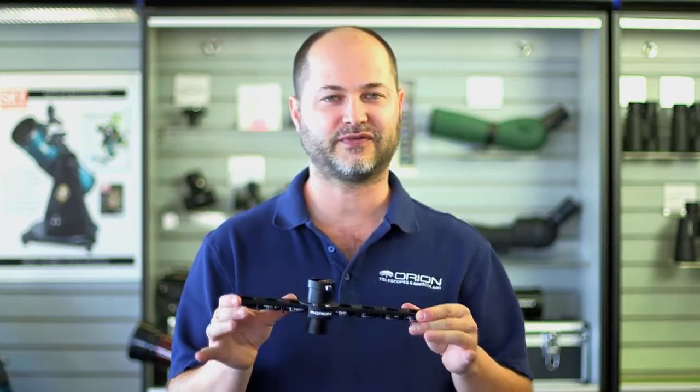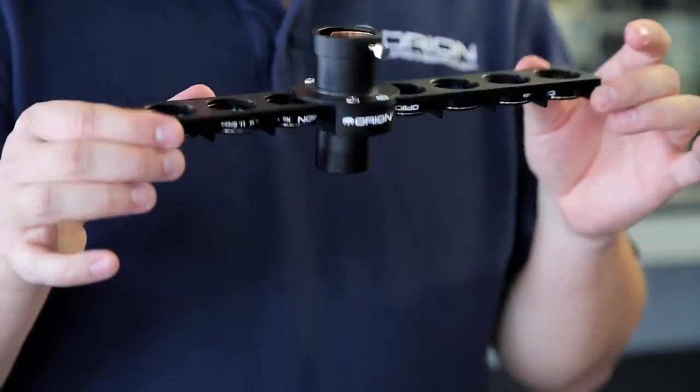Hi, I'm Ken with Orion Telescopes and Binoculars, and this is the Orion 1.25-inch eight-position filter slider.